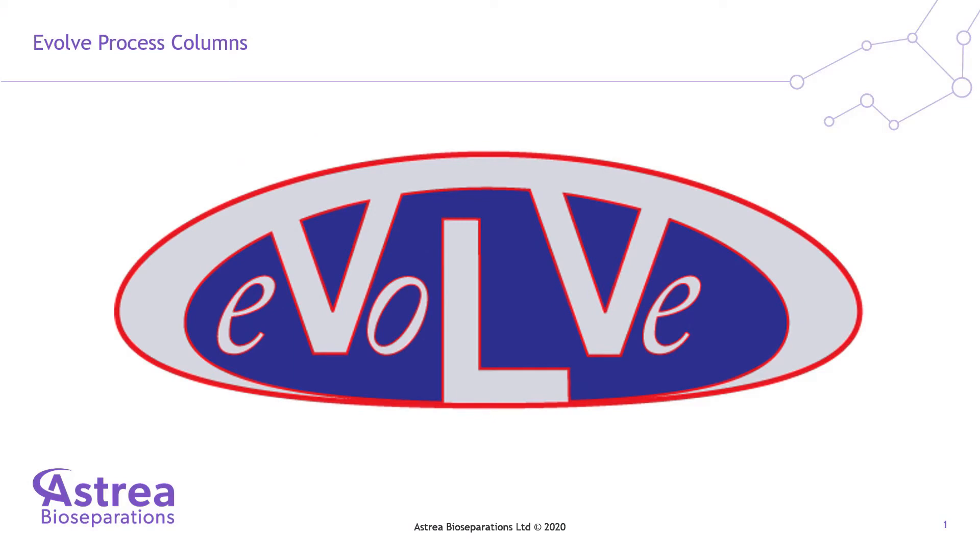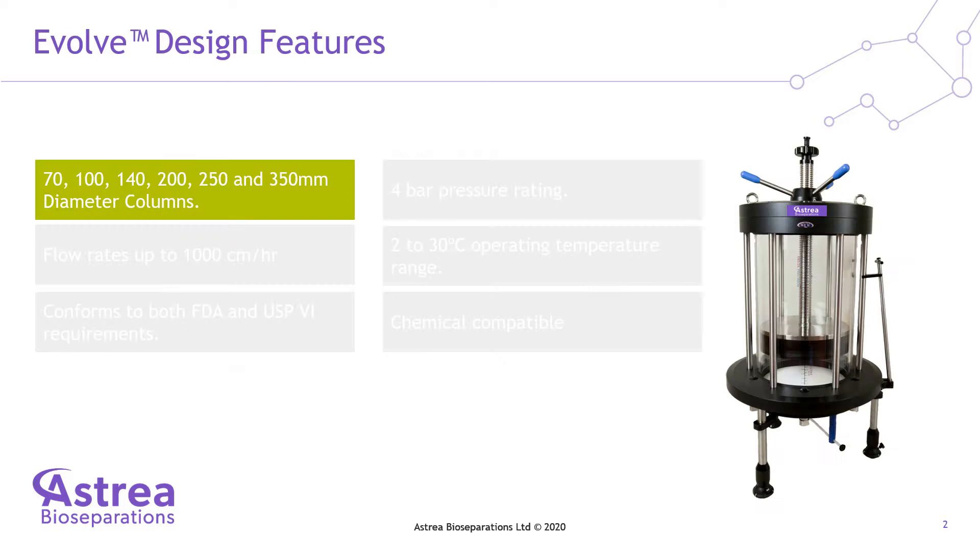The Evolve process columns have been developed in collaboration with Delta Precision Limited and are available in 6 different column diameters from 7 to 35 cm.